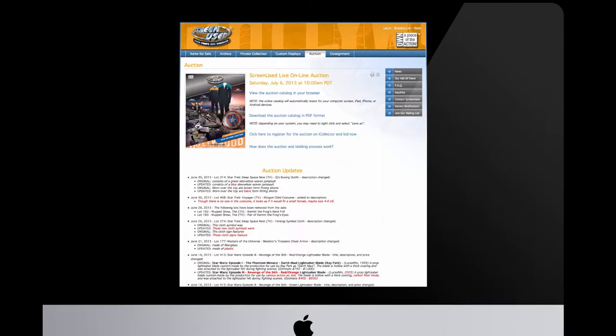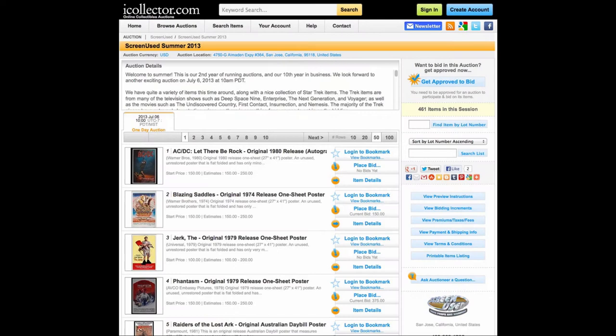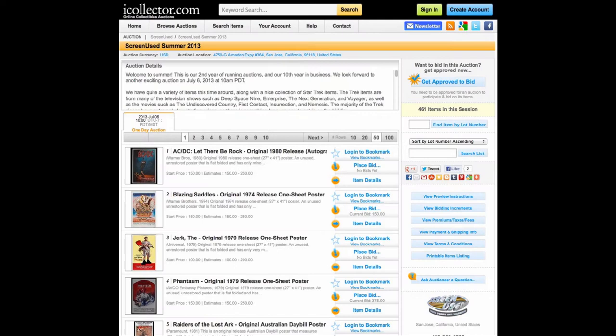If you'd like to learn more about the auction, just go to our website at ScreenUsed.com and click on the Auction tab. From here you can look at the auction catalog, download a copy, as well as click through to register for the auction. The auction is being held at iCollector.com, and the site allows searching through the auction to locate items just like the one we presented.